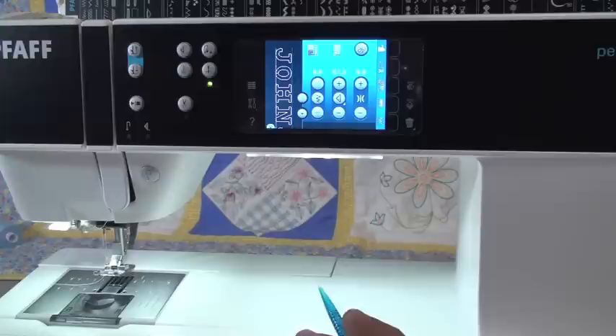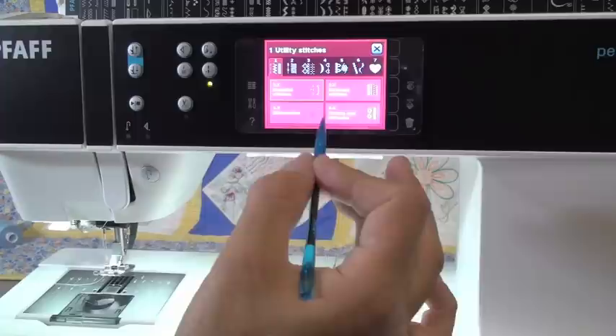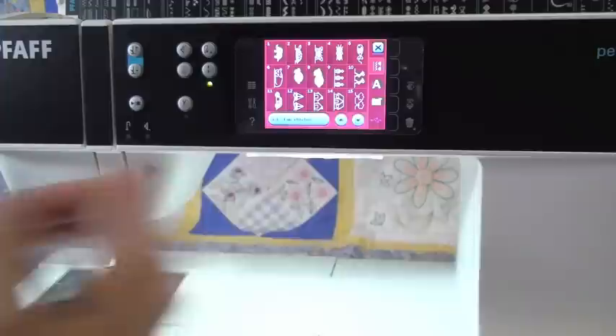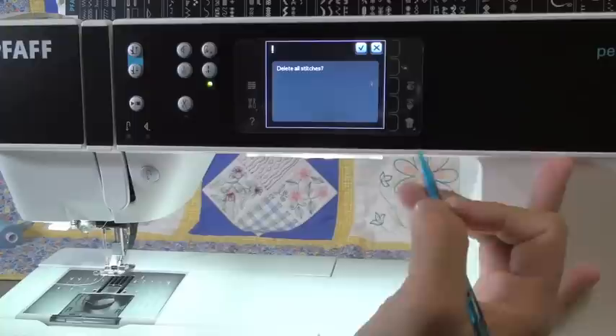Beautiful. If you spend a lot of time writing something — because you can write a whole sentence, not just one small name — you can make a quilt label. You can say 'made with love by so and so,' and if you made this custom label you can save it into the machine's memory and retrieve it any time you want. You can also write a name and combine it with a sewing stitch — like finding your little heart or fun things. You can write your name and put a little butterfly next to it. Very easy to do alphabets.